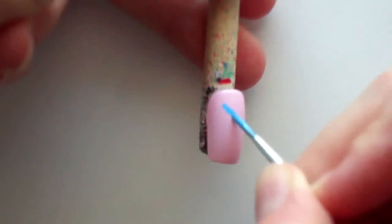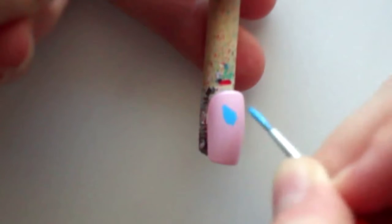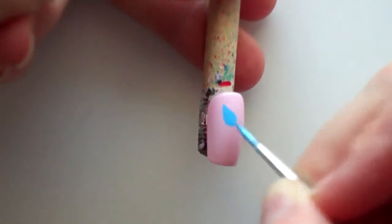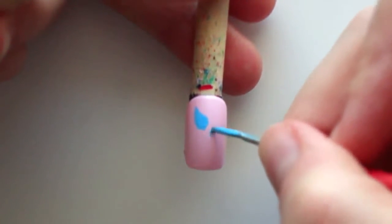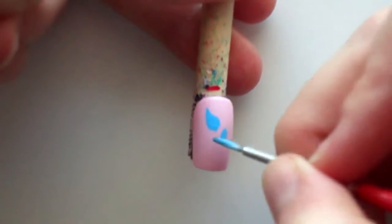But if you have a light pink nail polish that will work just as well. Next I'm mixing a light blue and light turquoise color, which I'll be using for the feather. I started at the top of the feather and worked my way down.